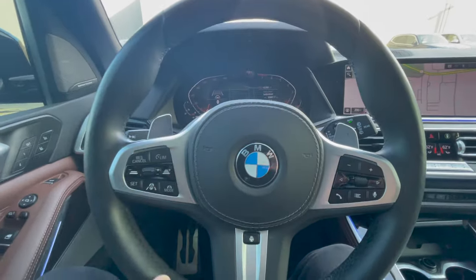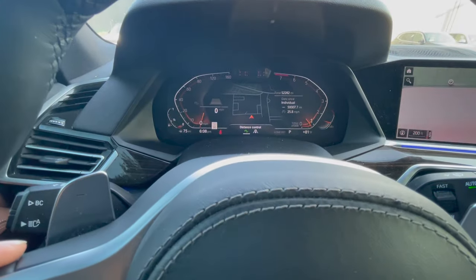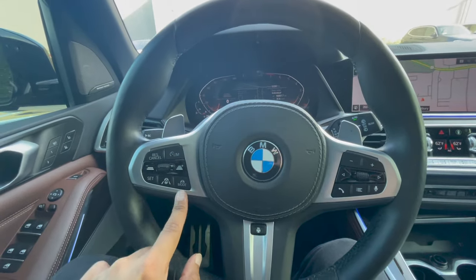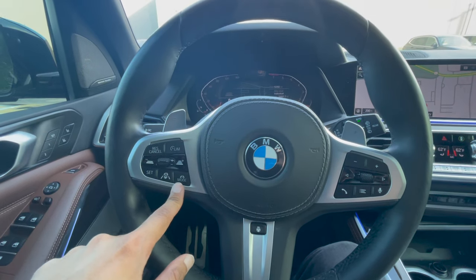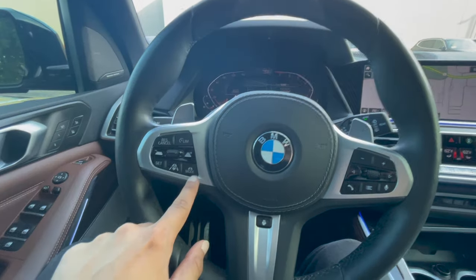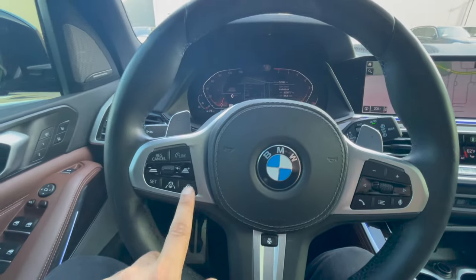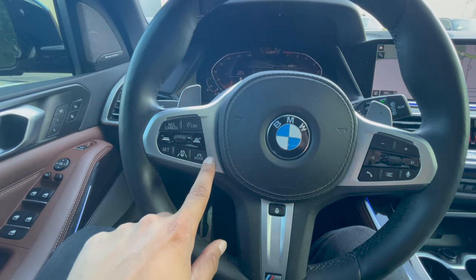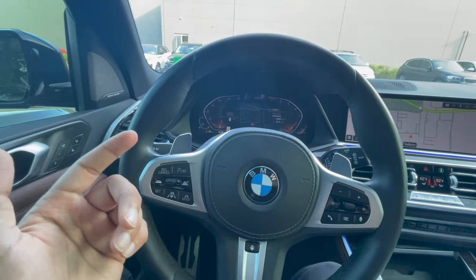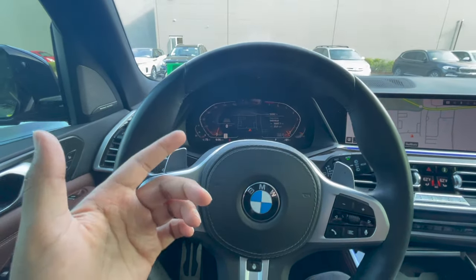Mode number three is actually known as Assist Plus. What Assist Plus is, is basically whenever you're stuck in a traffic jam going below 40 miles per hour, you would actually have a third mode pop up on the screen. If you were to hit mode, it would go straight into it. The mode that pops up is known as Assist Plus, and you're only going to see it if you're stuck in a traffic jam going below 40 miles per hour.